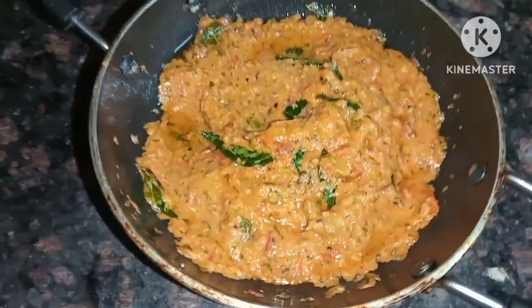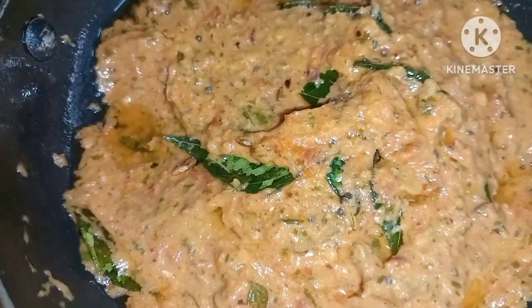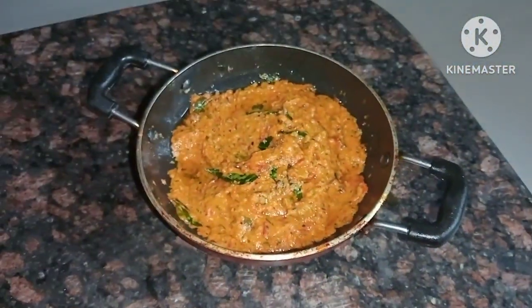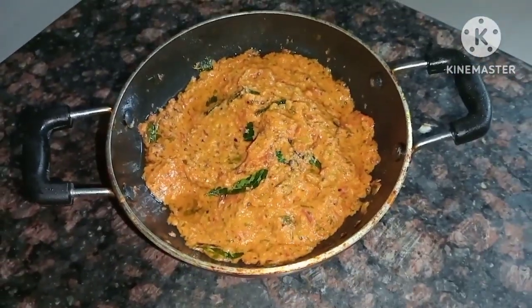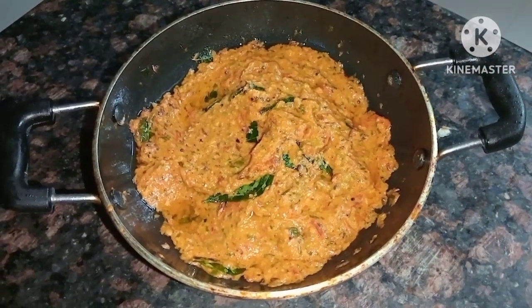I am going to try a lot of tomatoes. This recipe is very simple.